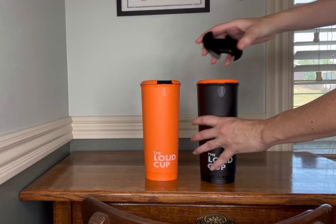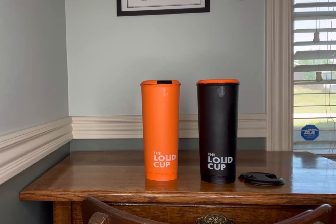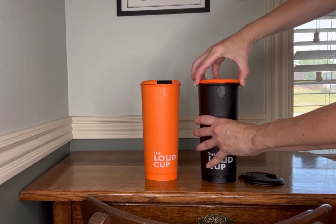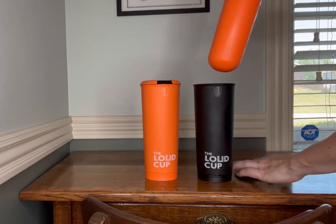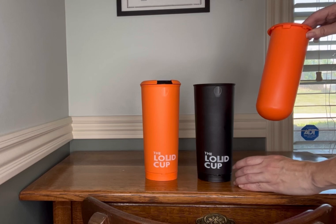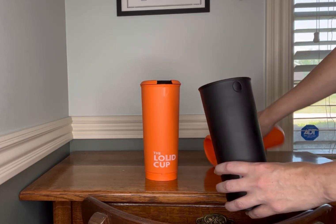We actually bought two colors — a black and an orange — because these are our kids' school colors. We mixed them up, so this inner cup is actually from the orange cup with the black base and the black lid. You can mix and match your colors.